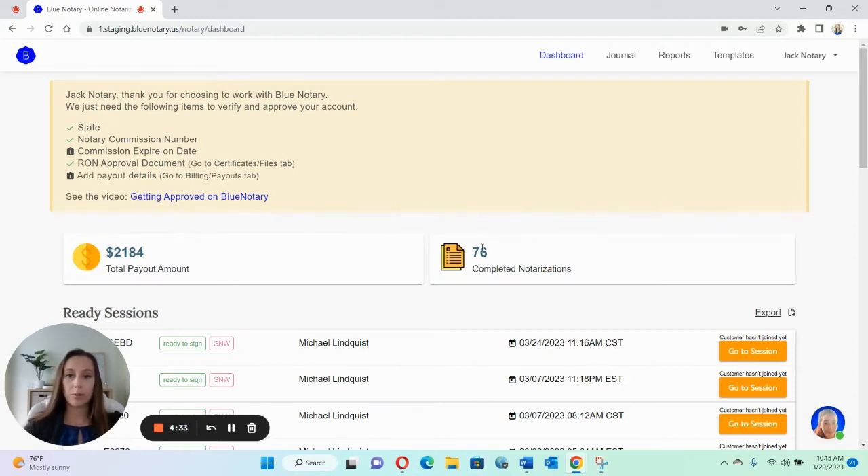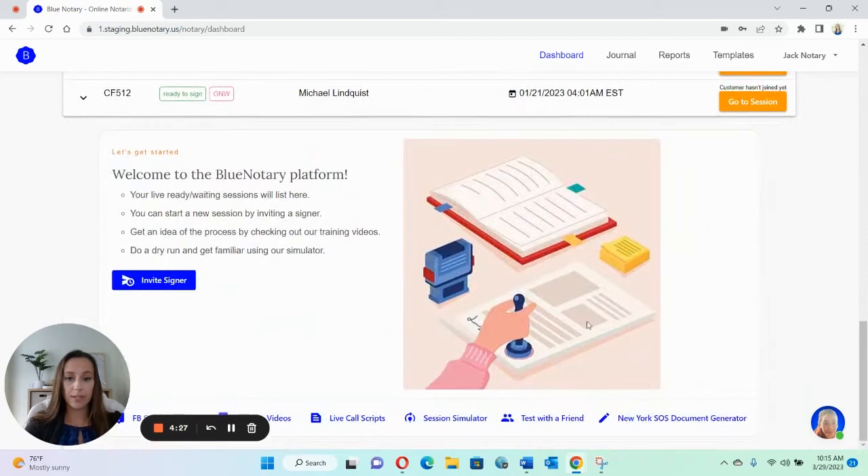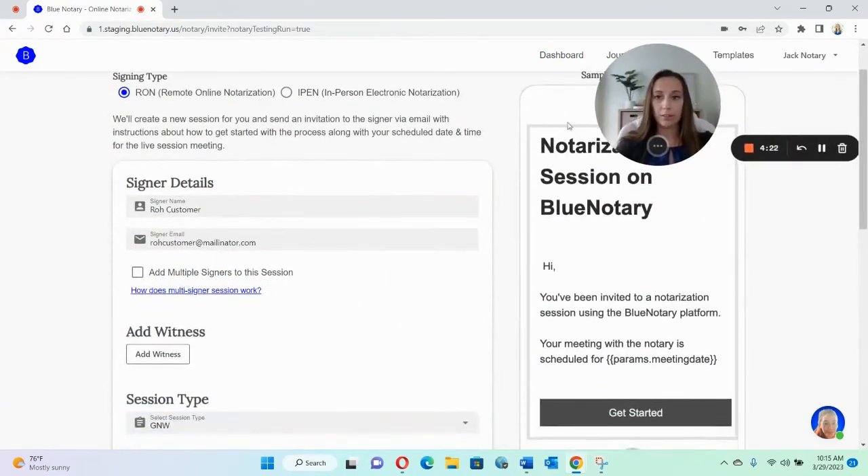So what you'll want to do — this is the dashboard for our mock notary. You would just go all the way down and click right here where it says 'test with a friend.'